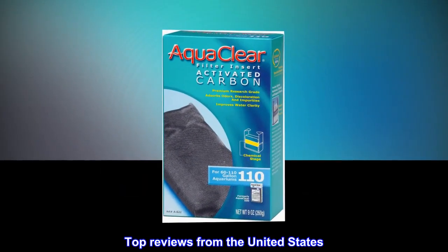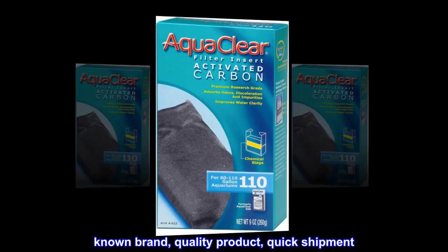Top reviews from the United States. Known brand, quality product, quick shipment.